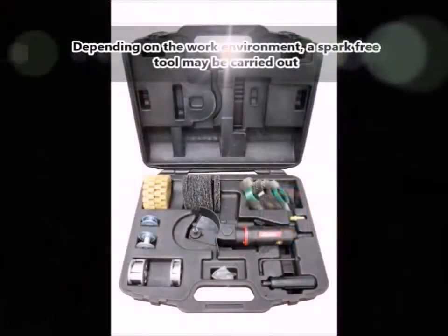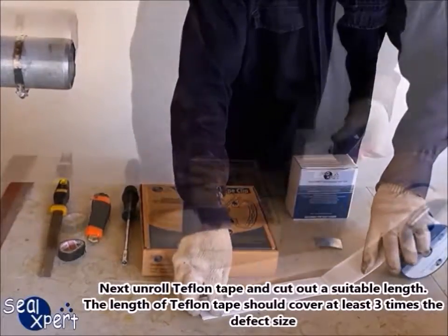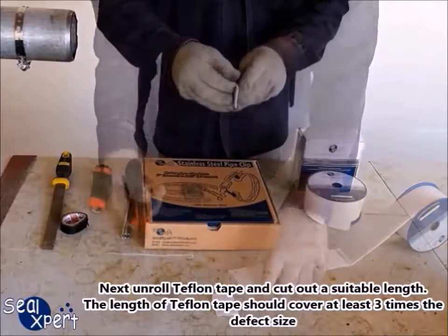Depending on the work environment, a spark-free tool may be required. Next, unroll the Teflon tape and cut a suitable length. The length of Teflon tape should cover at least three times the defect size.